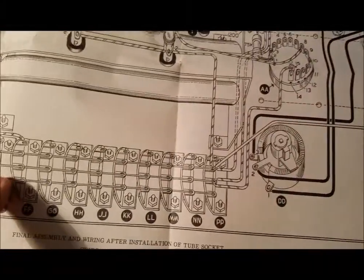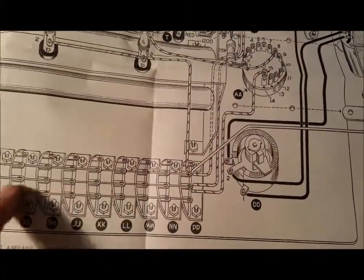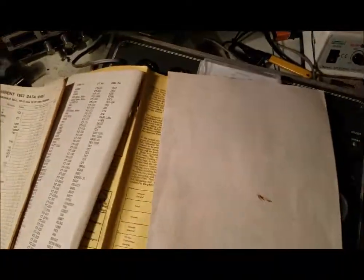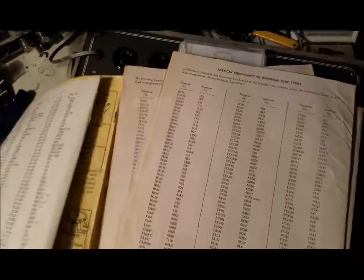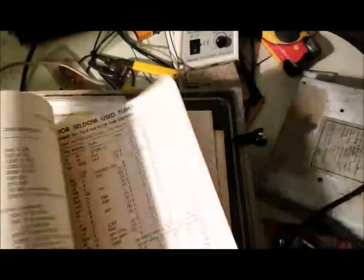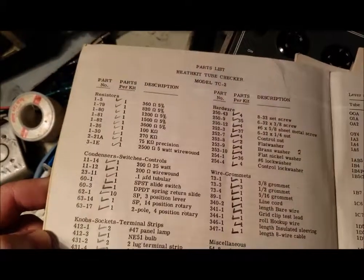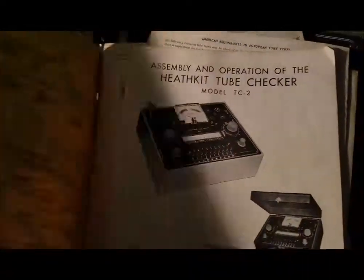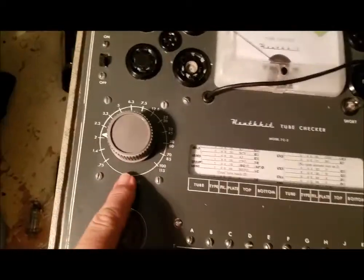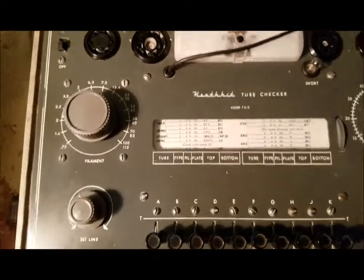And then there's this really complicated set of switches here. There are a lot of wires in there, so hopefully Fred did a good job putting it together. But you can see where he checked things off — I always think that's funny. He put everything in there. Here's the filament voltage with all the taps from the transformer going there.